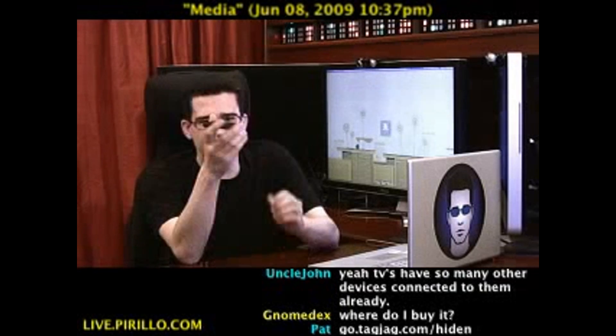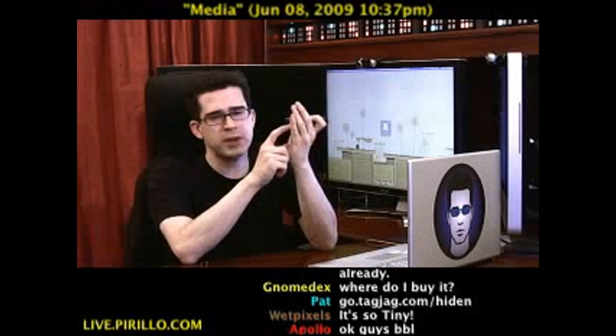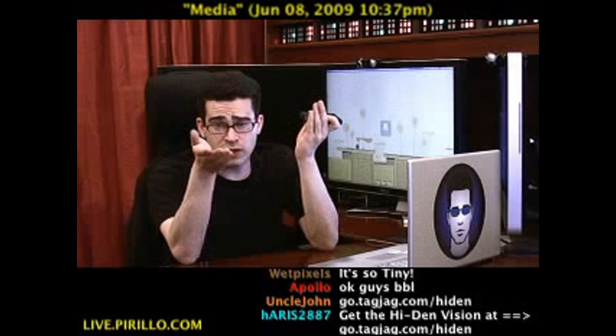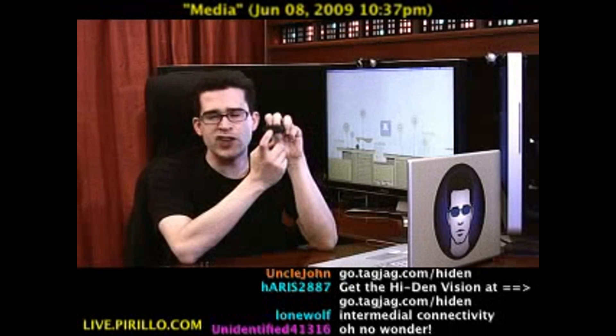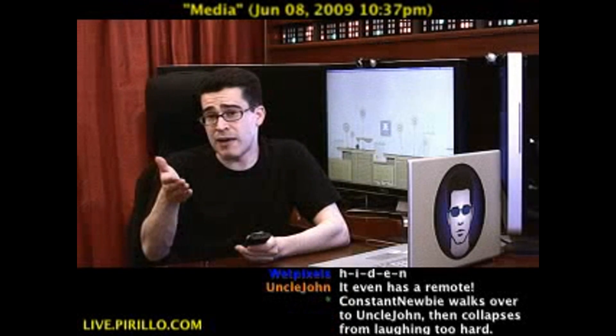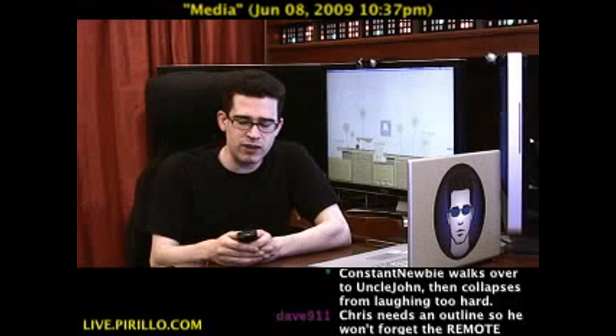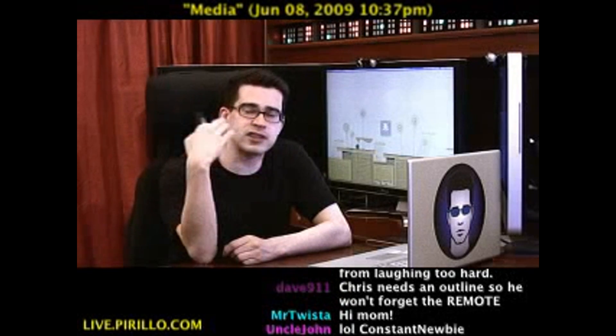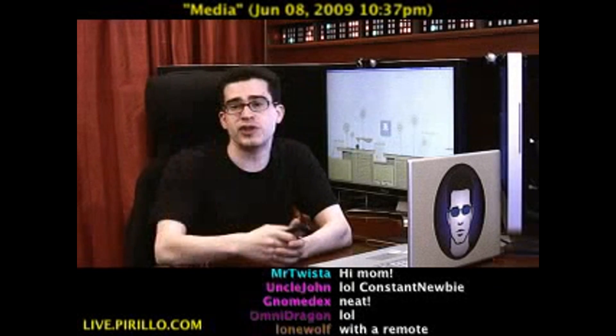Quite simply, it allows you to plug in any USB media onto one end, whether it's a USB stick or potentially even a hard drive. And then you've got HDMI out on the other end. So assuming you've got a TV that has HDMI, or a cable that at least one end happens to be HDMI, you're going to be able to watch videos, MP4s, listen to music, MP3s, or browse images, JPEGs.